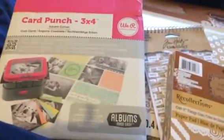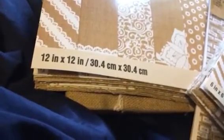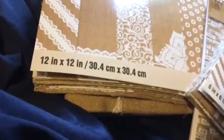I just wanted to share with you a paper punch that I got. This is the We Are Memory Keepers palm punch. Huge box — I just took it out. Basically it's this doodad right here, looks like that. It helps with creating easy 3x4 photo crop pictures. This is the square one.